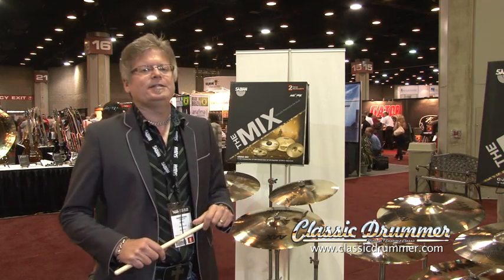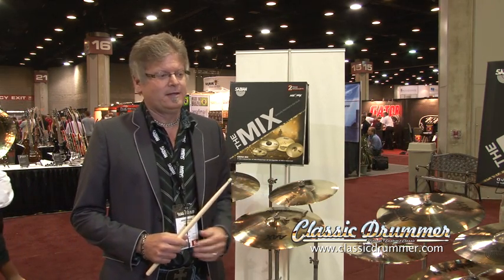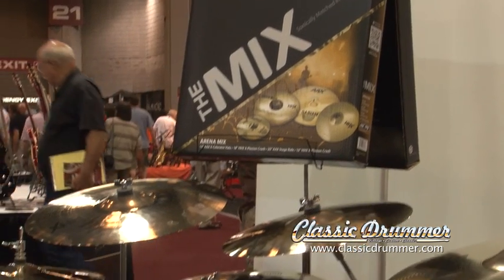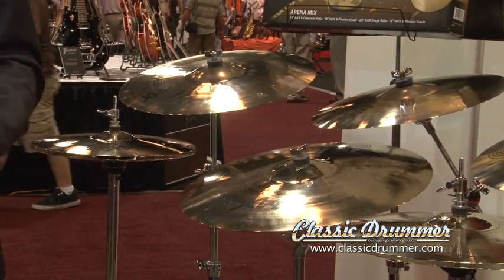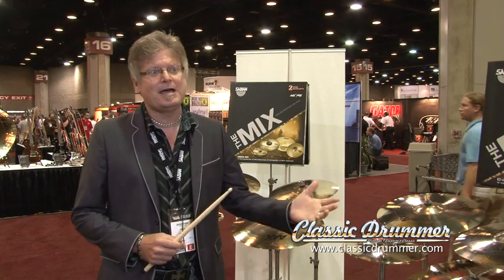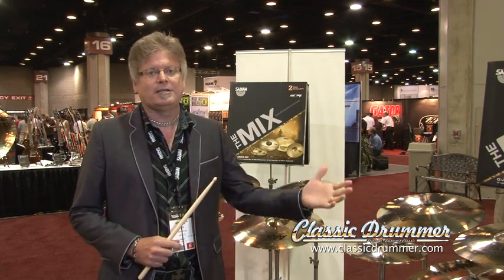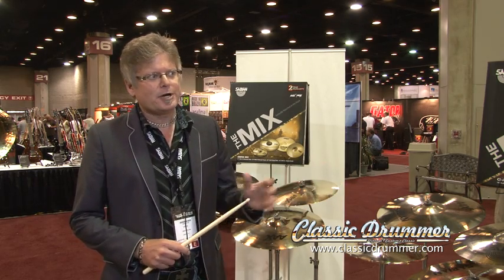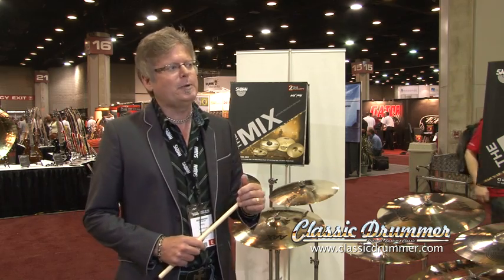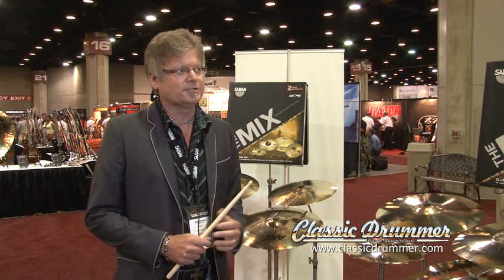We're real excited to introduce a new concept in the box set market. Sabian is really proud of the fact that we've kind of spearheaded the whole concept of creating the box set and going to the extra step of sonically matching the cymbals. Any box set that we put out, the cymbals are sonically matched by our cymbal testers — the same guys that are picking the cymbals for Dave Weckl or Neil Peart are really picking the cymbals for you when you buy a sonically matched box set from Sabian. But we wanted to breathe some new life into this market, and what we came up with was a concept called the Mix. The Mix incorporates five different box set configurations, where we're actually starting to mix various series within a box set.